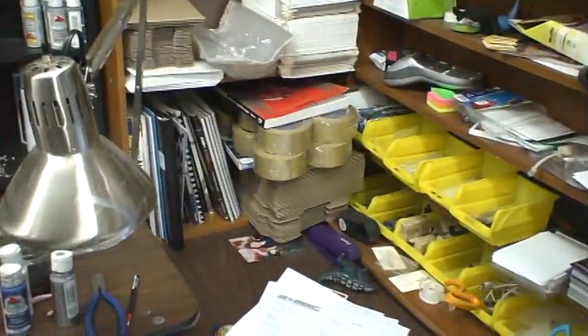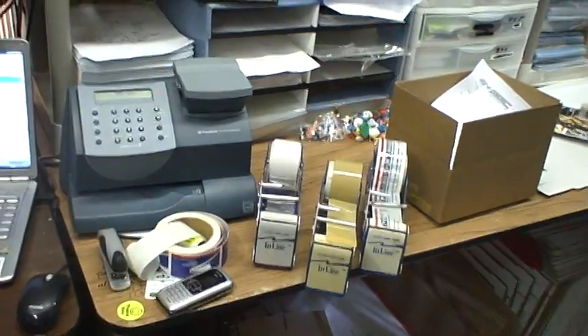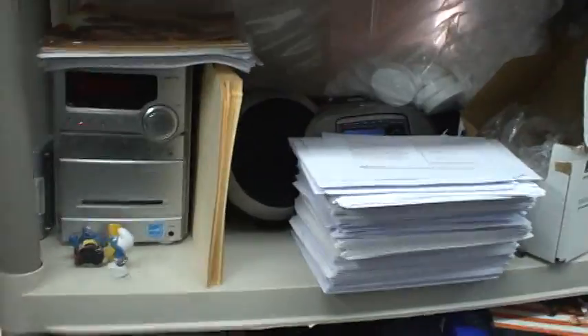Mailing supplies, lots more tape. Postage meter. All the different tapes we use regularly. These are all the delivery confirmation receipts from orders that have shipped.